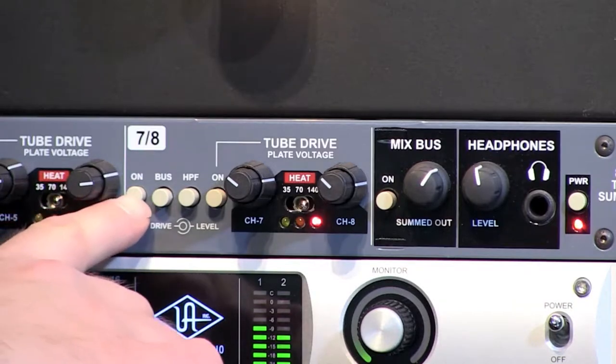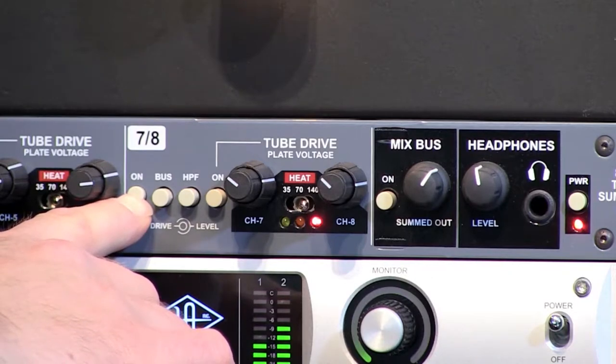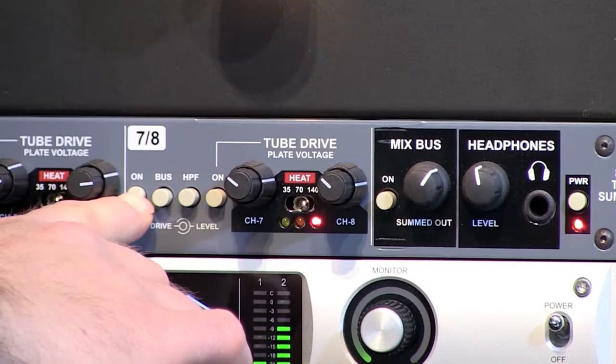We've got our acoustic piano with the Space Heater engaged. The transformer levels are set at about three o'clock — bypassed, then transformer engaged.